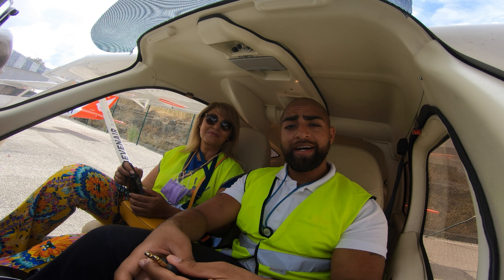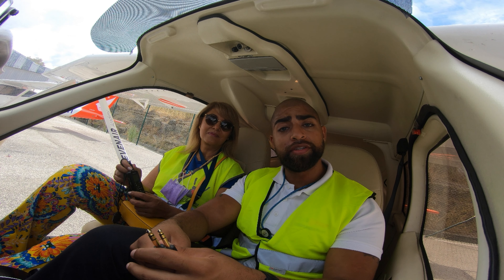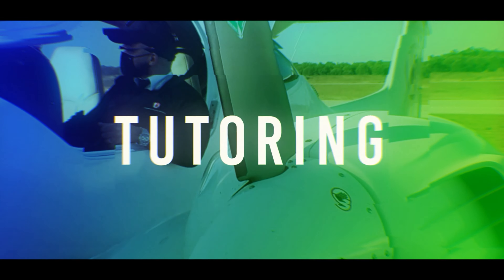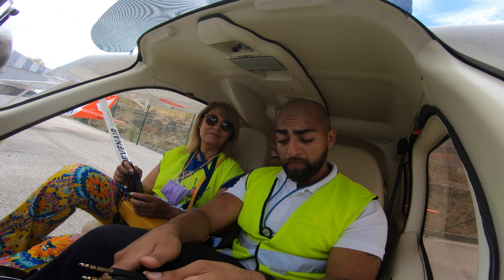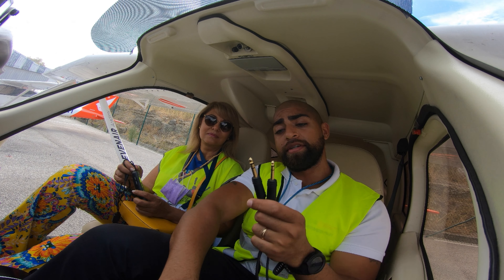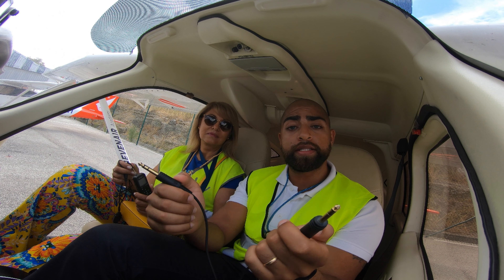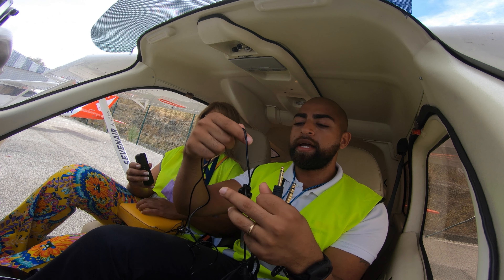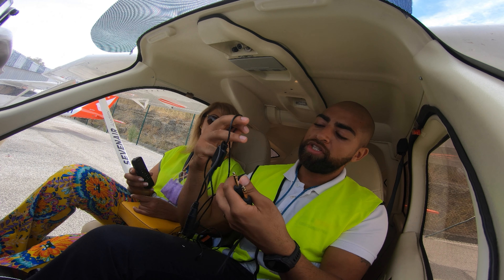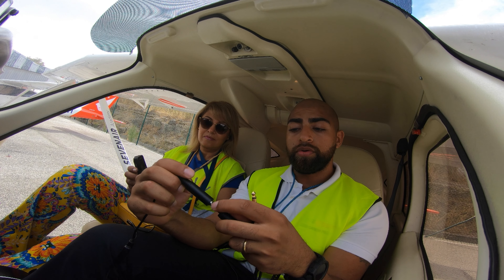Good morning guys, so today I'm here with my mom and we'll show you how to record the cockpit voice. To understand the headset, you have two cables: one is for the microphone and the other one is for audio. So what you basically need to do is buy a cable like this one, which has one input and one output.